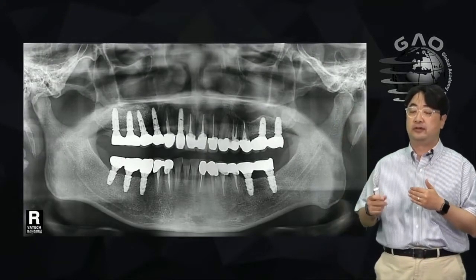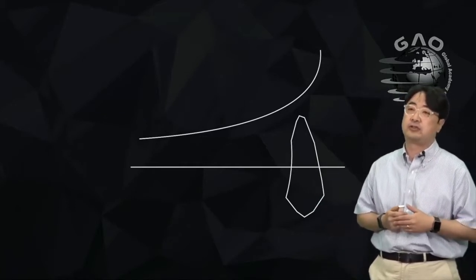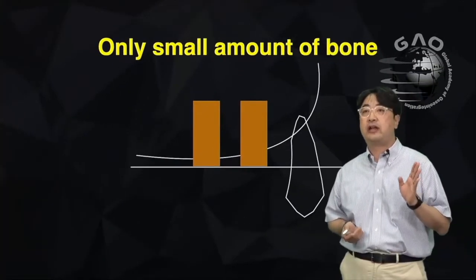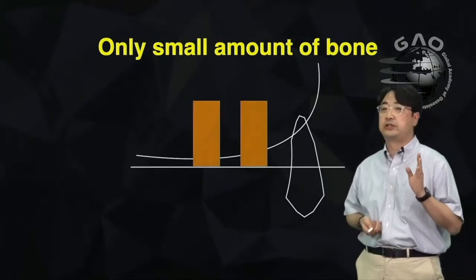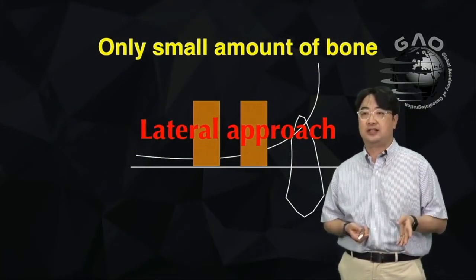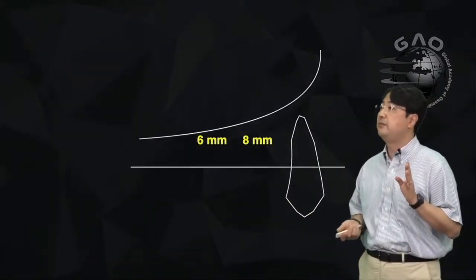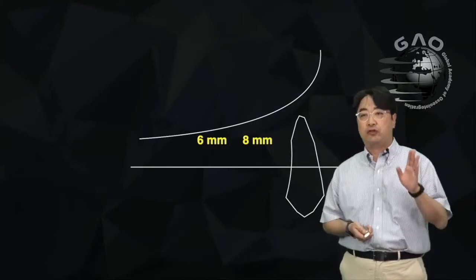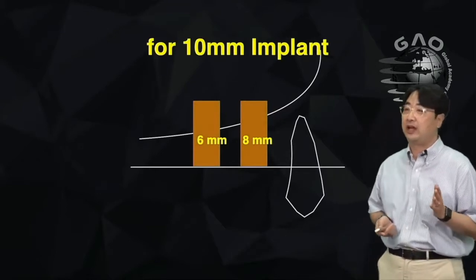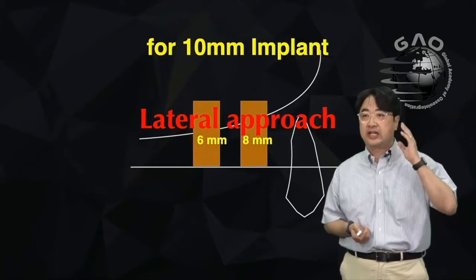Let me show you my strategy for sinus graft. If you have thin bone, you definitely need the lateral approach for sinus graft and implant placement, either simultaneously or staged. But if you have about 6 to 8 mm of bone and want to place a 10 mm implant, you may also need the lateral approach.